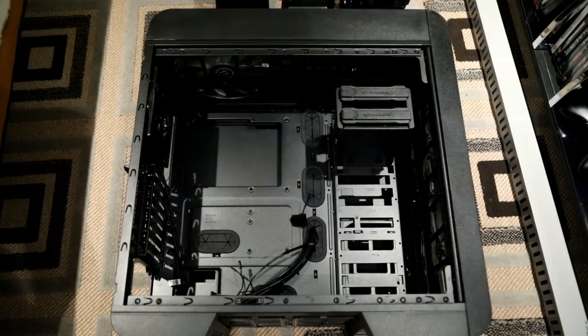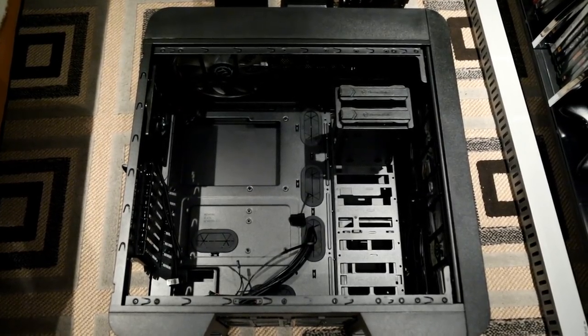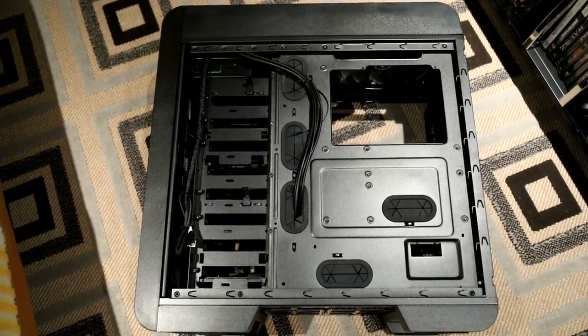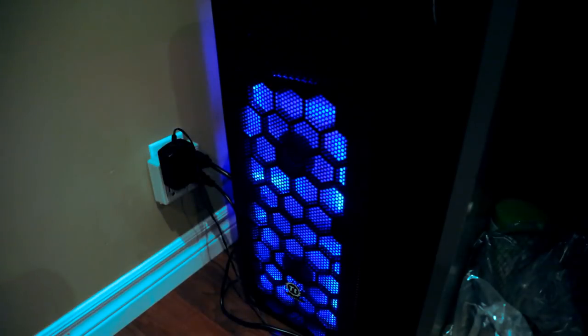The reviews for this case are great — plenty of space, great airflow, dust filters, removable front and top panels. After looking through every case I could find, I decided this was the best reviewed and didn't look like complete crap. Initially I wasn't a big fan of the blue lights on the front and was going to swap them out for RGB fans, but the more I look at it now, the more I fall in love with the blue. I think I'm going to leave it.